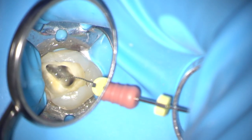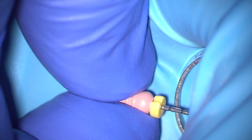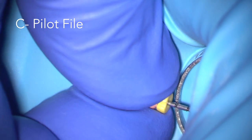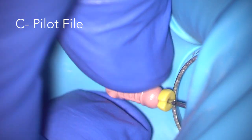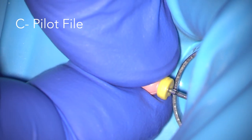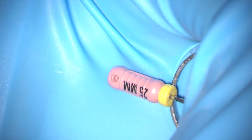So it's now on to the MB2 canal. In this case the canal is very fine and highly curved, and so I'm using a C pilot file, which has a narrow taper and is stiffer than a flexor file. I'm gently using a watch-winding motion to wind the file down to the full working length. I'll then use some low-amplitude filing actions to create a glide path.